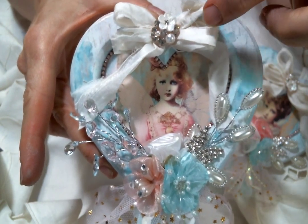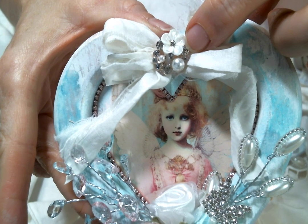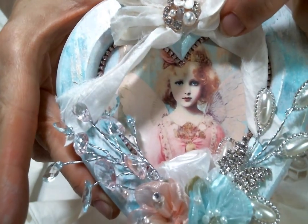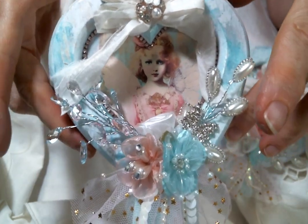So I made a bow out of sari silk and then I popped on one of these gorgeous bling pieces from Kim's shop. And I stickled up the little angel a little bit. So there's that one.